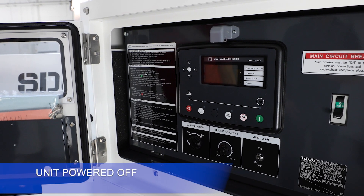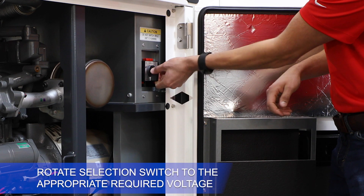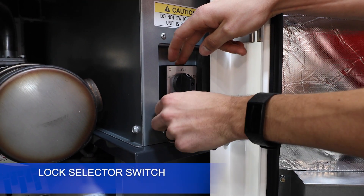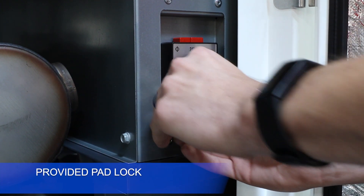With the unit powered off, select the main voltage via the selector switch. Rotate the selector switch to the appropriate required voltage selection. Lock the selector switch into position by holding the red button down and applying the provided padlock.